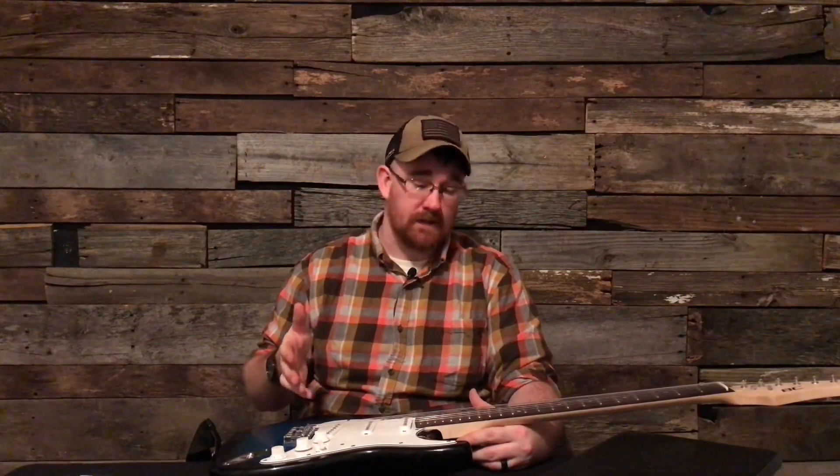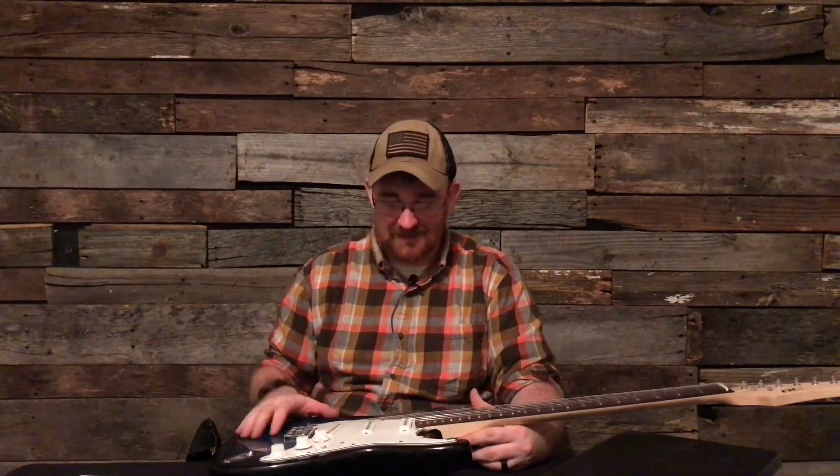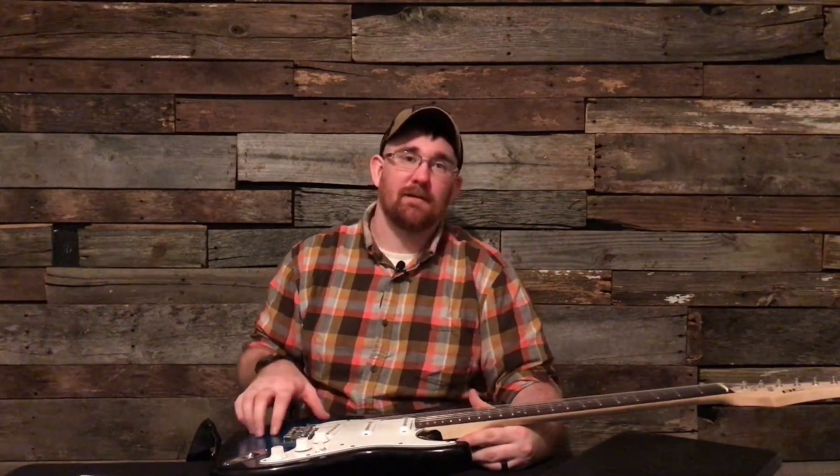Parents, either go look at YouTube reviews and find out what cheap guitar is good to buy for your kids, or just go ahead and buy a lower end Fender. That's my recommendation, because when you're buying something like this I'm really disappointed — this is a budget guitar you need to stay away from.